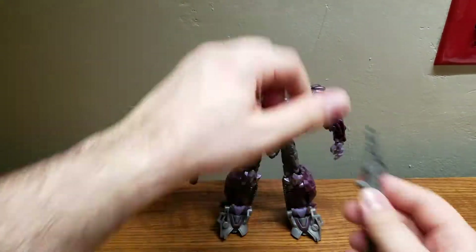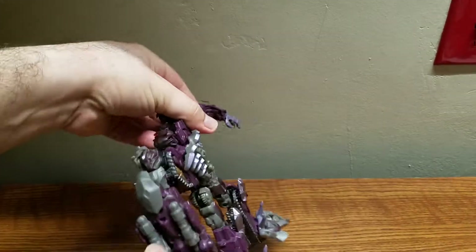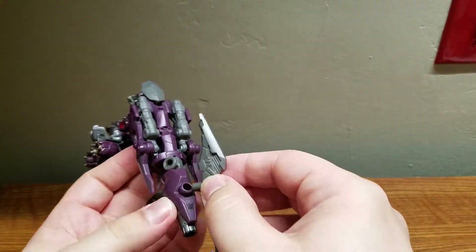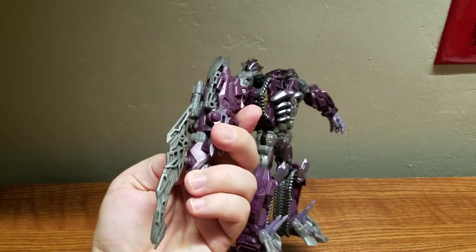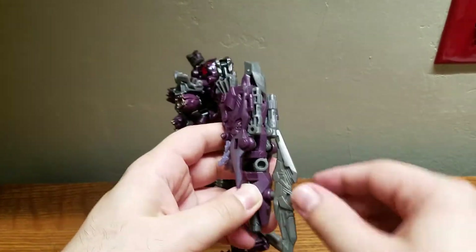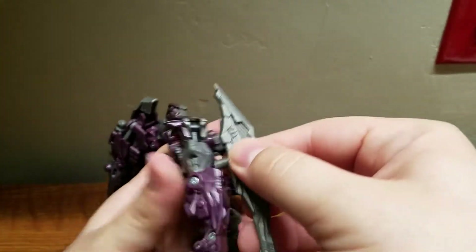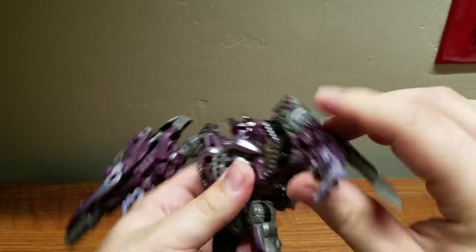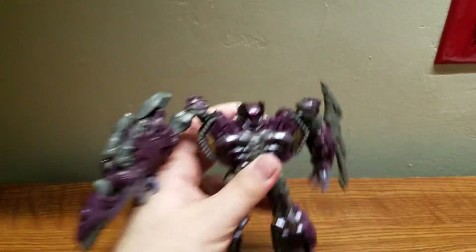On to accessories. First is the arm blade, which you can hold in his hand or plug into any one of these ports — including this one — to make a more menacing arm cannon. I prefer to have it on his other arm like so, giving him an arm blade.